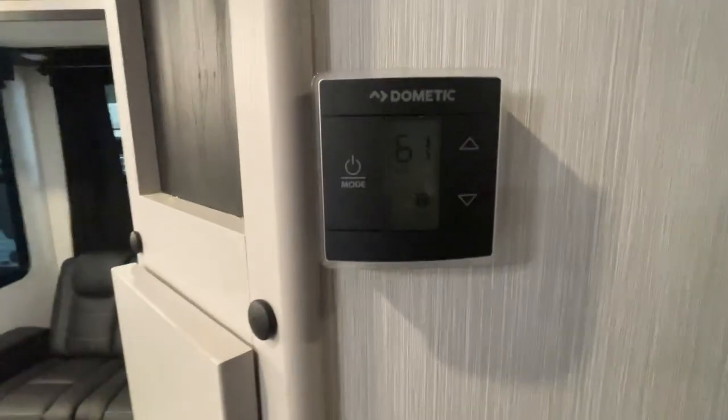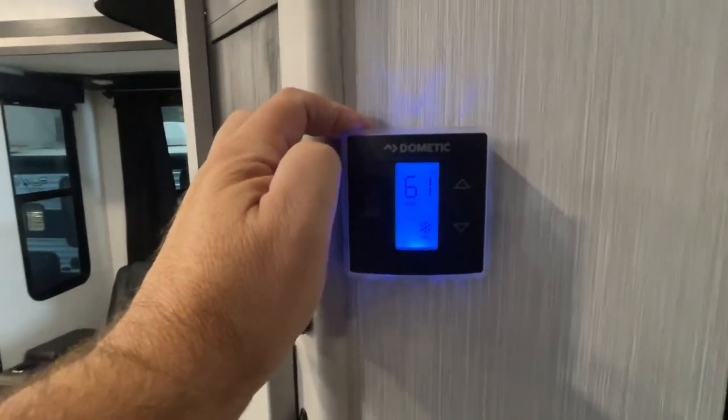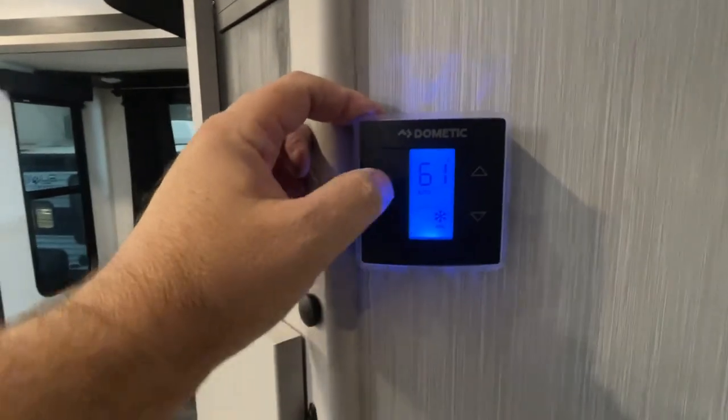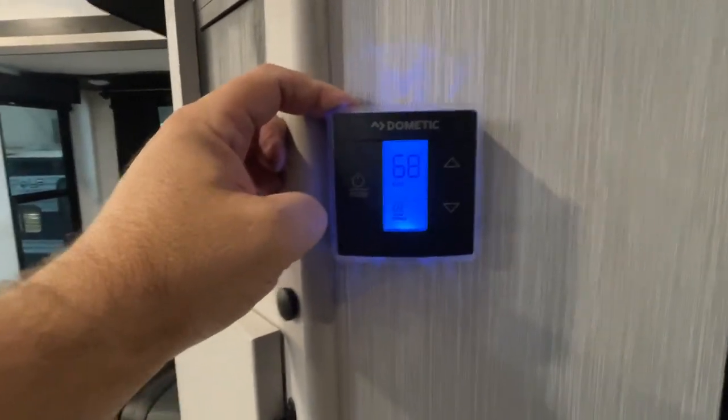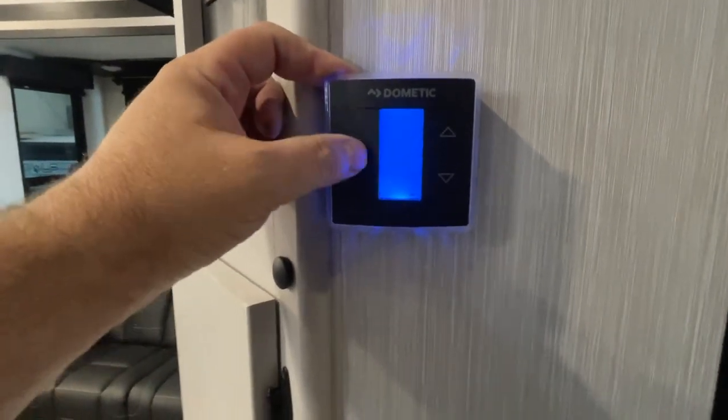I'm going to show you how your thermostats work here real quick — real simple operation. All we do is push this and the snowflake appears for air conditioning. Up and down arrow keys control the desired temperature. To go to furnace, same thing — up and down keys control desired temperature, and then that shuts it off.